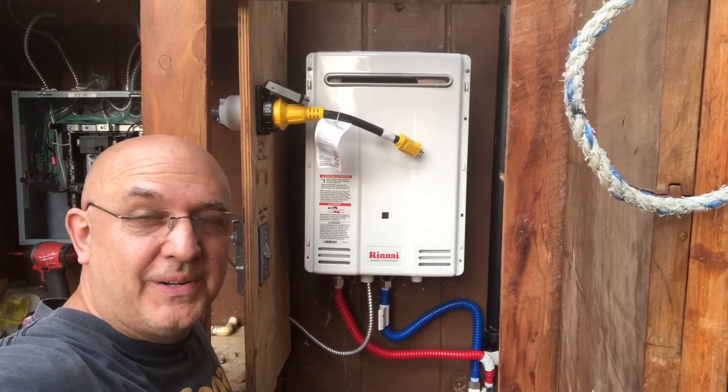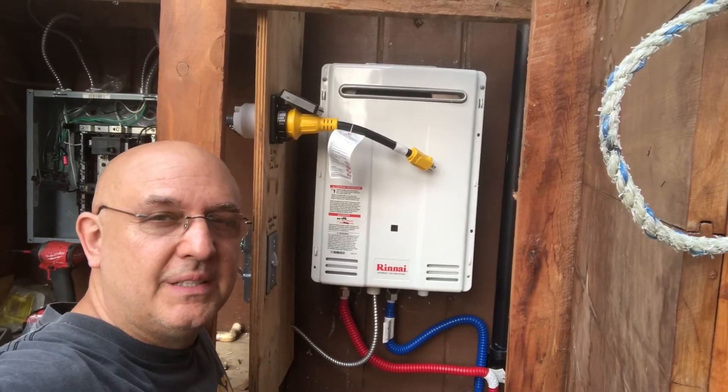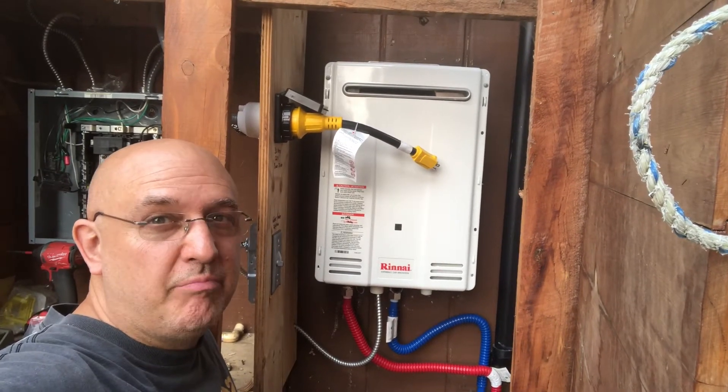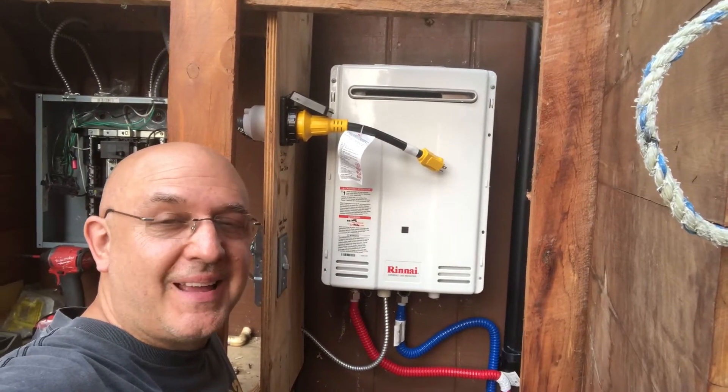All right Latch Learners, how are you doing? This is an update to our tiny house lab. So I've run into many difficulties.